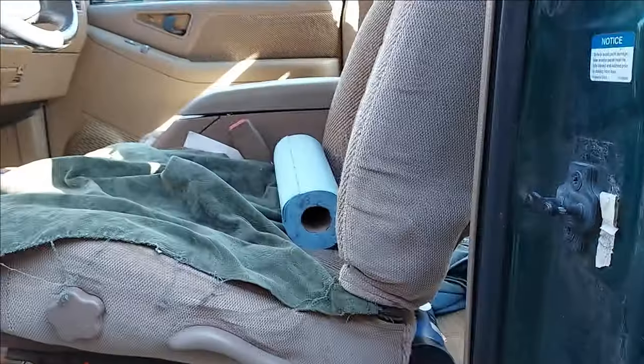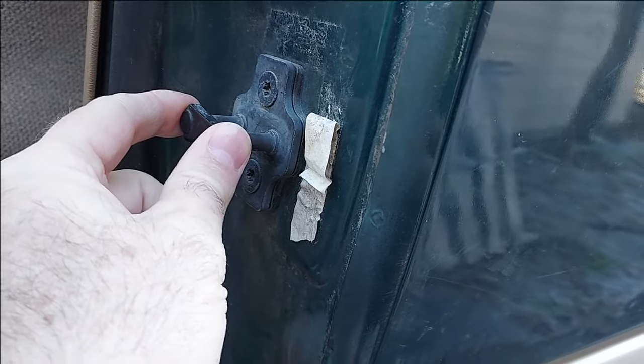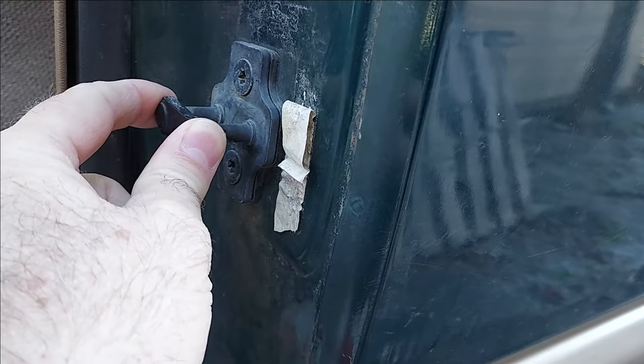I noticed something else — this door, you can see how high the alignment is on the edge. The door is too high and the gap gets bigger towards the bottom. I don't see any way to adjust on the hinges since the brackets are welded with a pin through them. What we may be able to do is loosen this and if it will slide up or down so that the door doesn't do that when you try to close it.